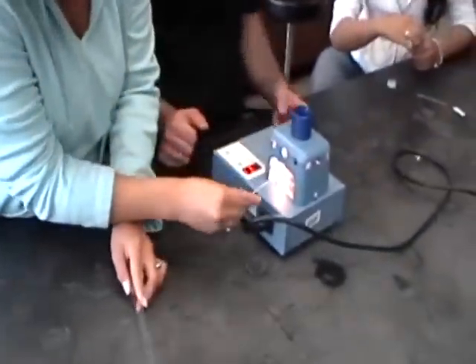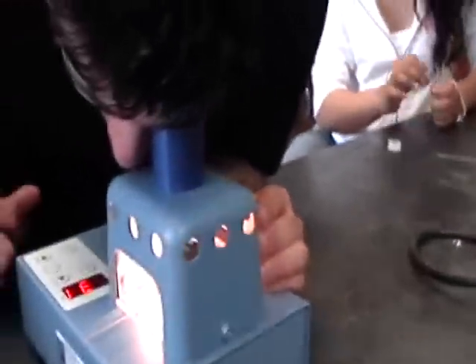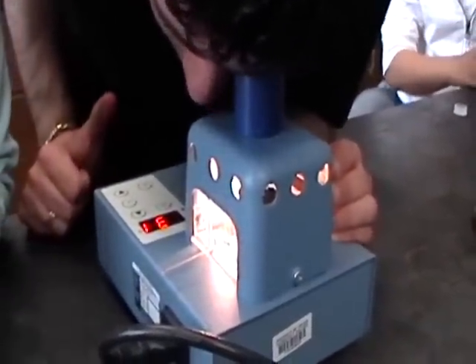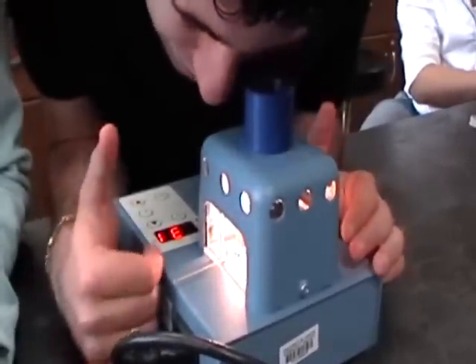Put it in the device in the middle. Now we just wait until the substance melts and record the temperature. How long do you think it's going to take? I think it's going to take like two minutes.